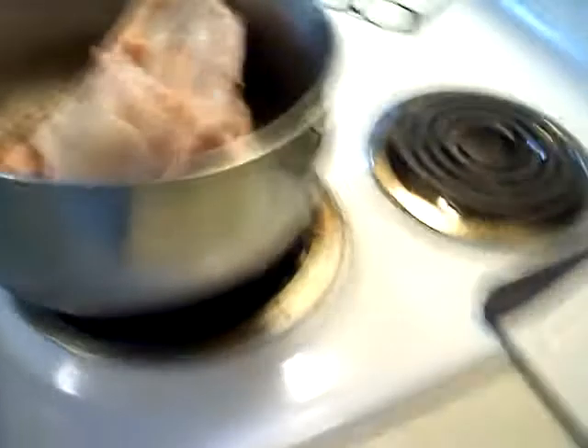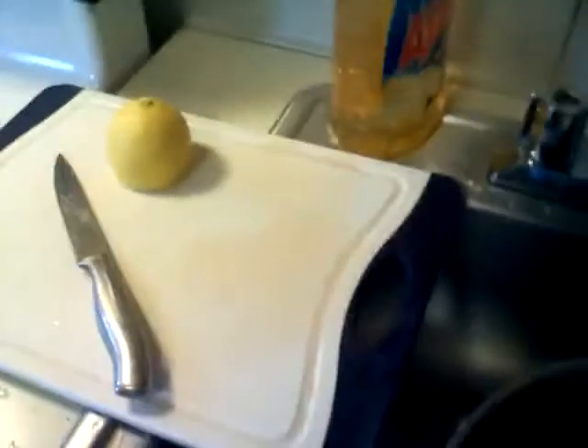We're going to put the turkey in basically upside down, breast-side down, because you don't want the breast to dry out. Runaway lemon! Then you're going to fill it up with tap water — tap water is just fine — and the turkey is going to basically sit in this brine for two days.